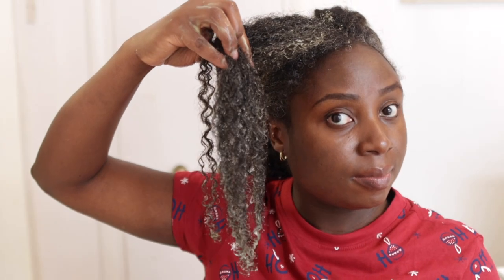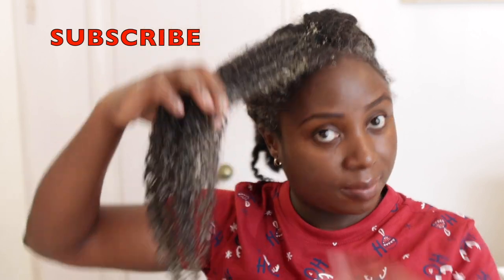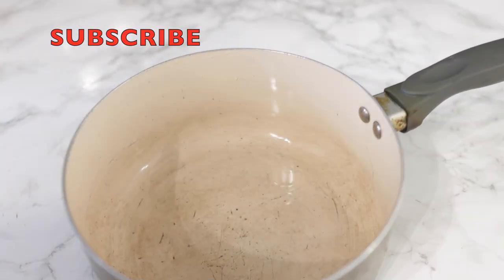Now, before we get into the video, I just want to say a huge thank you if you are a returning subscriber. I really love and appreciate your support and if you're new here, please consider clicking the subscribe button to join the family. Now let's hop right into the video.